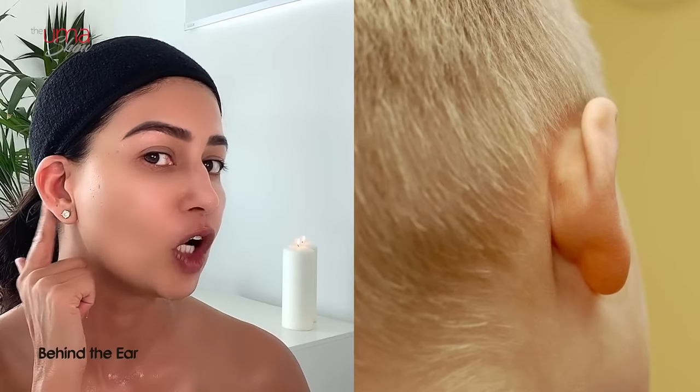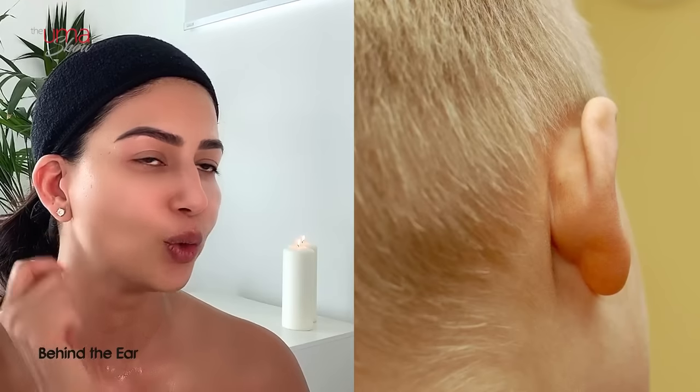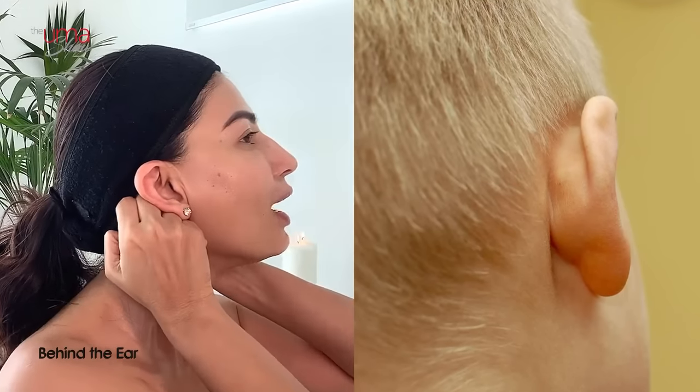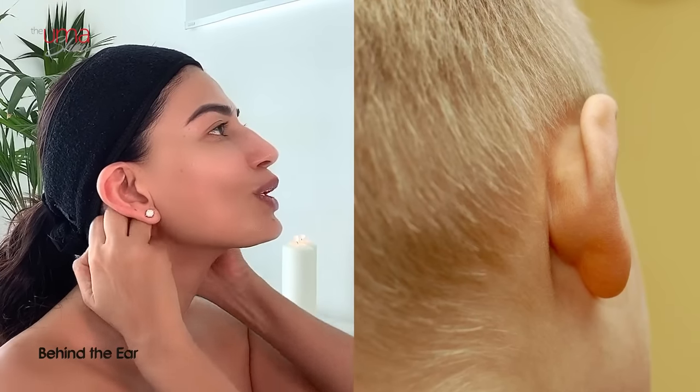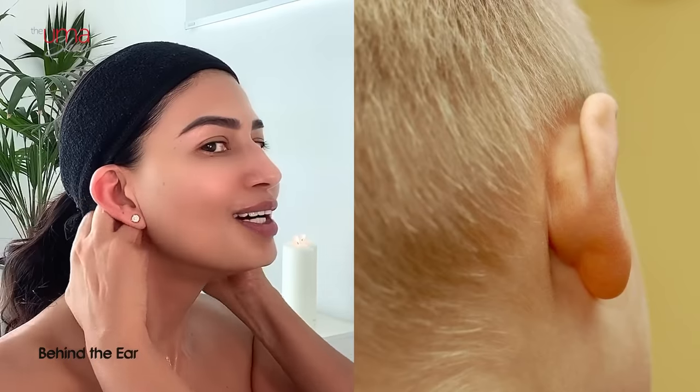Now let's do lymphatic drainage from behind the ears, because that's where we have lots of our lymph nodes. Take your knuckles, place them behind your ears, and go downwards: one, two, three, four, five, six, seven, eight, nine, and ten. It feels so good — you feel like gulping because you're actually detoxing and draining all the fluid in your lymph nodes.